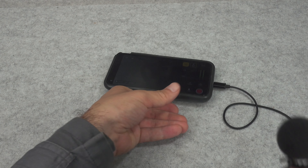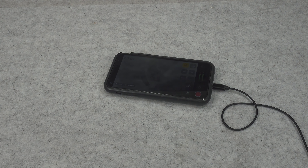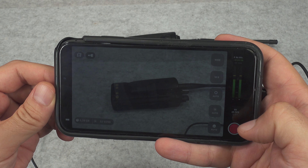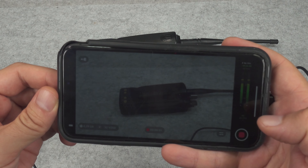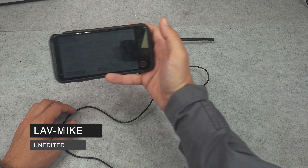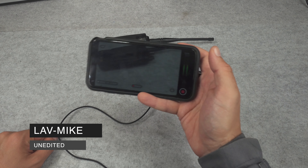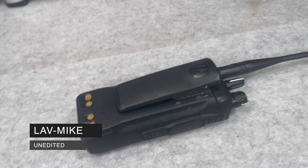I'll go off camera and do a quick radio check — one two three four five. As you can see, we've got a nice level. Let me properly clip it in. Here we've got the audio level meters; let me start recording and switch audio to the new mic. One two three four five — radio check. No matter how I move my phone, we've got exactly the same levels.